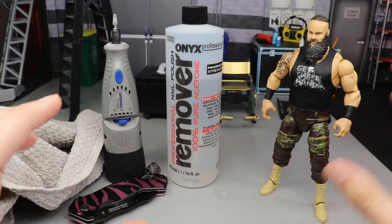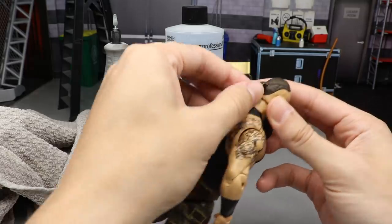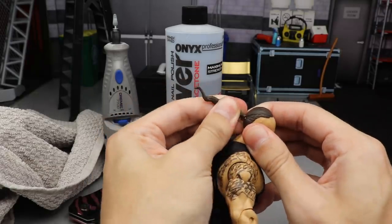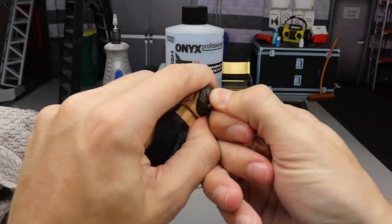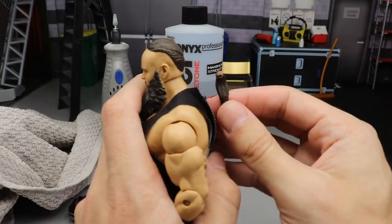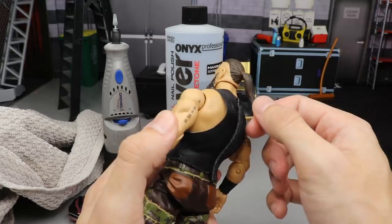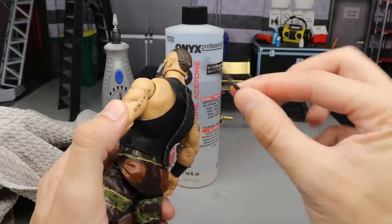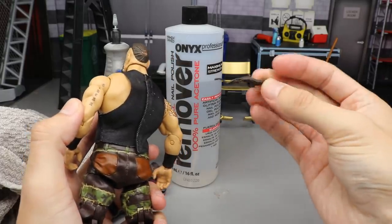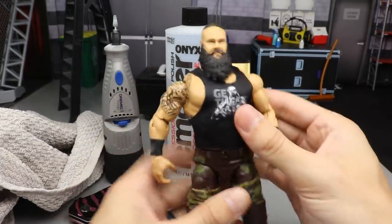Alright guys, let's get started on updating our Braun Strowman. Step number one is to cut the ponytail off. Actually — hold up — you don't need a knife! I thought you'd need a knife to cut this off, but it turns out you can just pull Braun Strowman's little Paul Hayman ponytail right off his skull. So there you go. I guess I could use that for another wrestler someday.